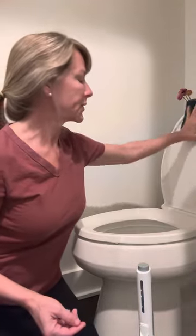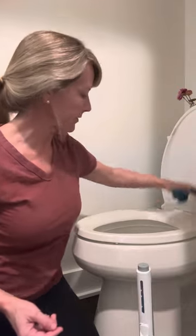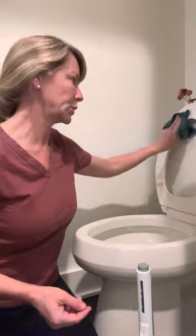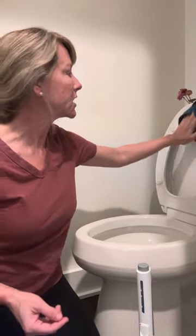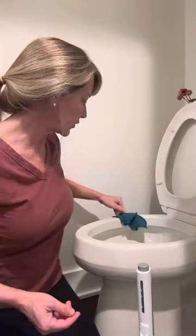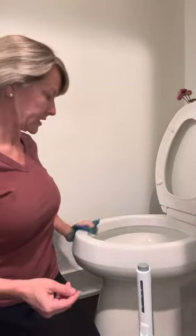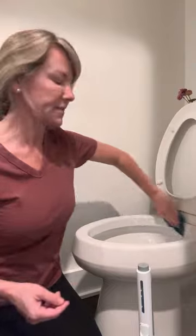Nothing but the microfiber and the water. It's just really fast, quick and easy. I actually have a little command hook over here on the side of my toilet, so when I'm finished wiping this down,